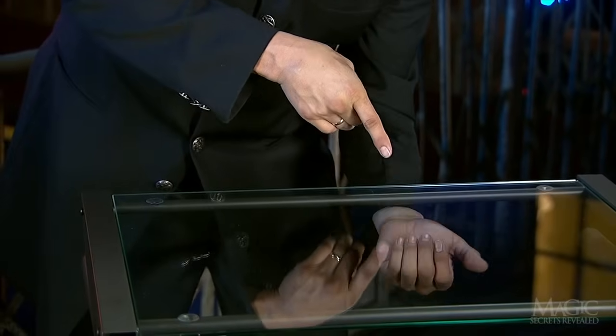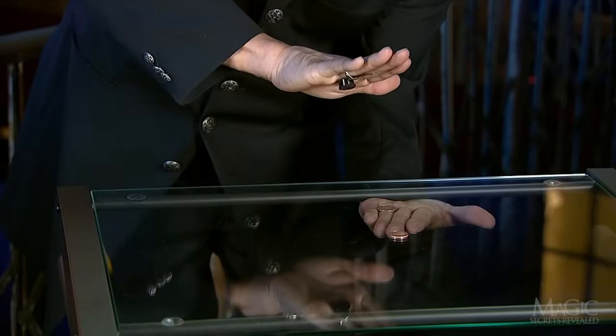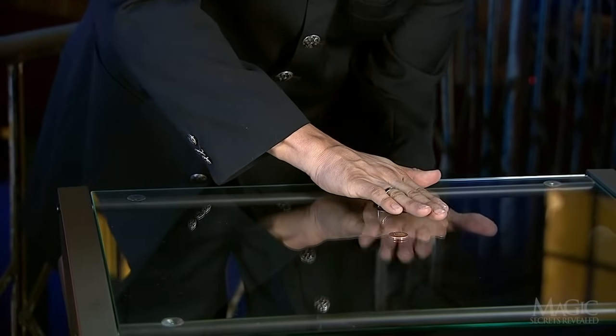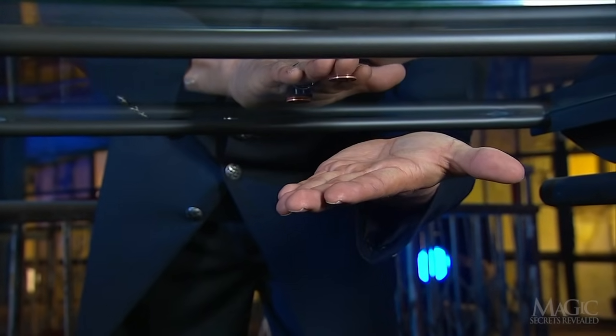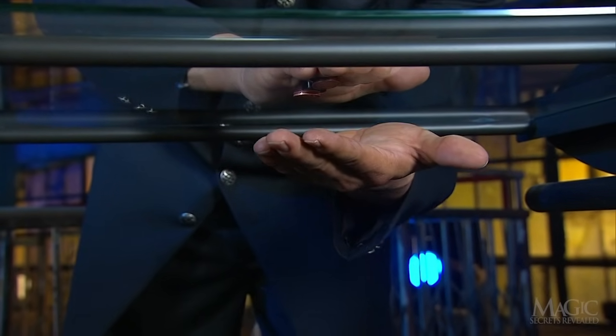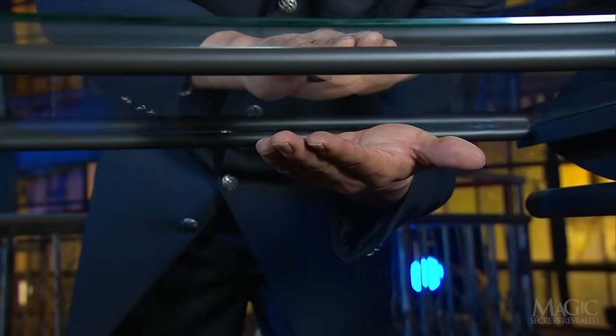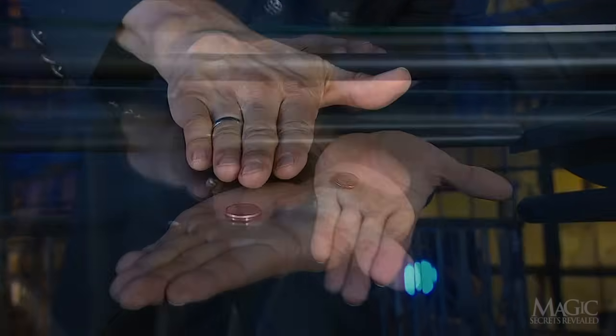When he holds the secretly palmed steel coin beneath the glass, he covers it with the magnet, which is powerful enough to attract the steel through the glass. Now that the palmed coin is hidden from view, all he has to do is slide it forward so that it's directly above his open palm. When he lifts his top hand away, the coin that's below the glass drops into his palm.